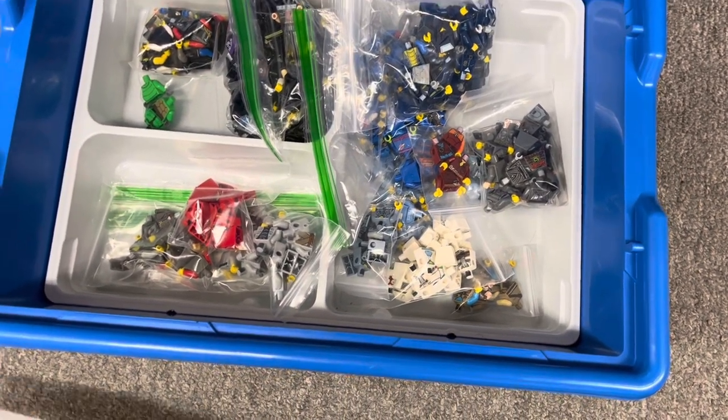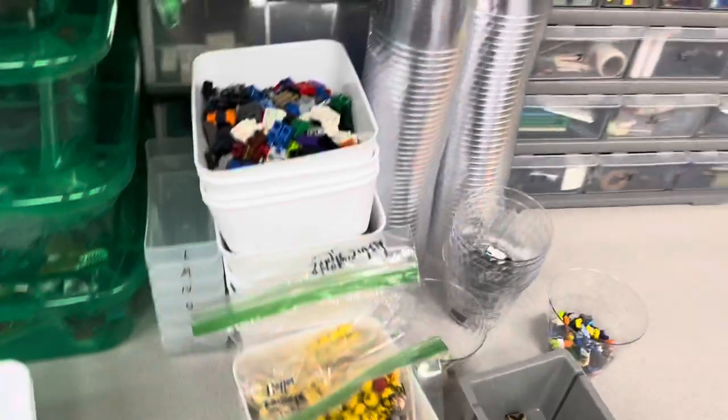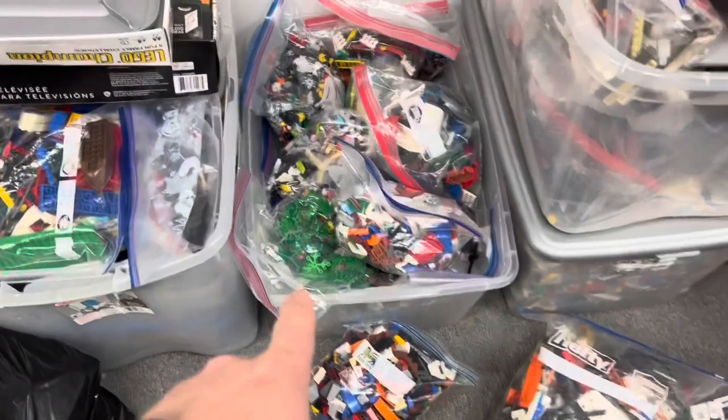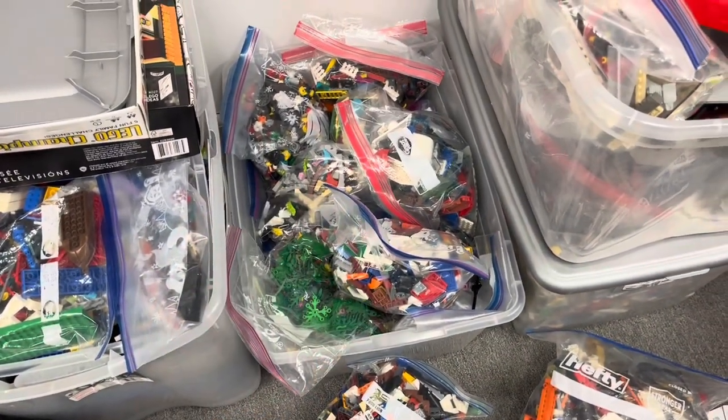Definitely took some time the other night and got a bunch of those parts listed, so I'm working my way through the minifigure stuff from that lot. And then — oh, there's the Django Fett stuff, there we go. So I'm probably going to start working through these bags that are parts sorted by category.